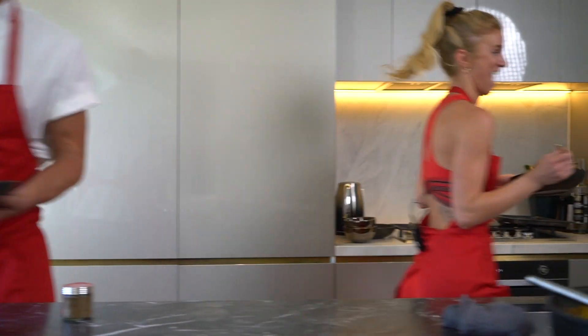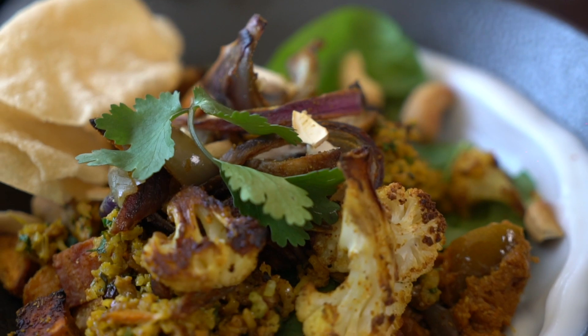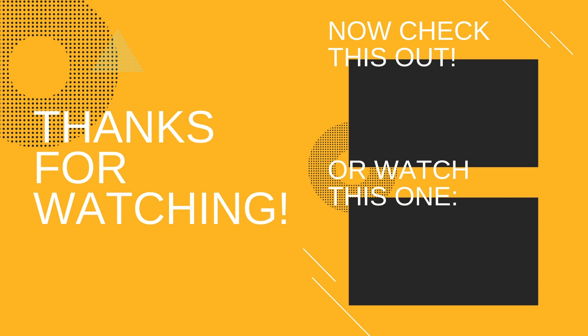Thanks team for joining me on episode number one of Eat Like a Ballerina today. Huge shout out to Scotty for teaching me how to cook and cooking this delicious meal. Link is in the bio to the recipe on Flav. Subscribe to Train Like a Ballerina if you'd like to see all the workouts and recipes yet to come. Peace out guys, see you. Have a great meal. Bye.